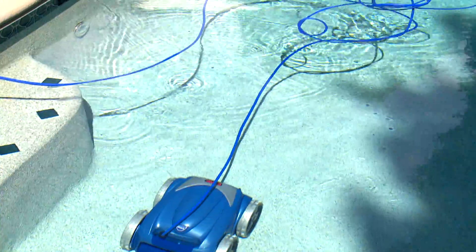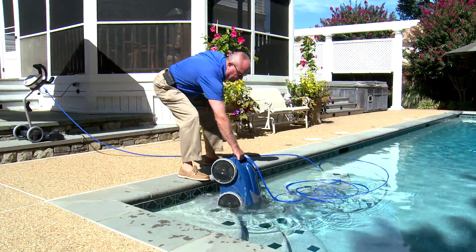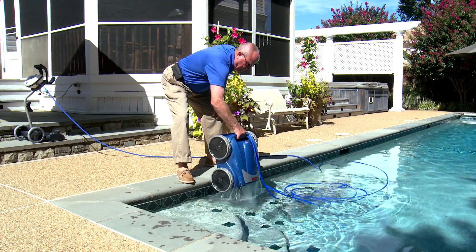Now we'll show you how to troubleshoot cable tangling. If you leave your robotic cleaner in the pool all the time, the cable is more likely to tangle. It's better to remove the cleaner from the pool after each cleaning cycle.